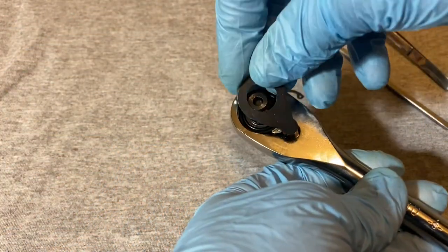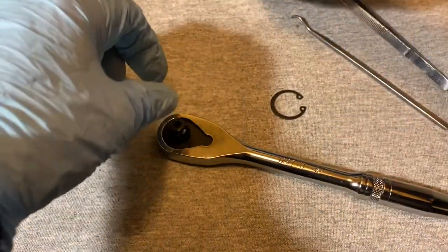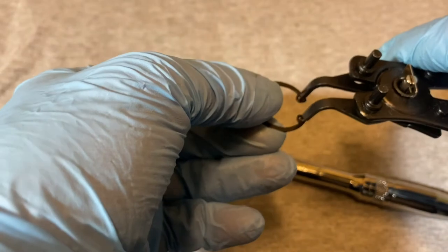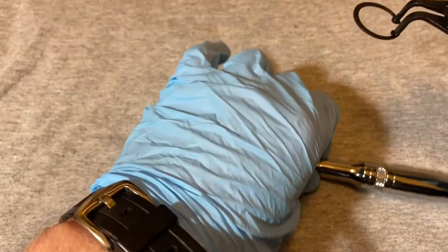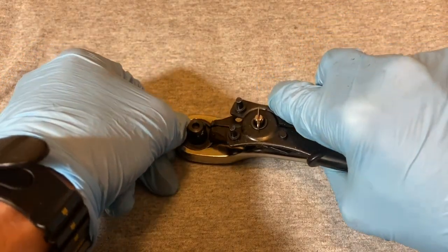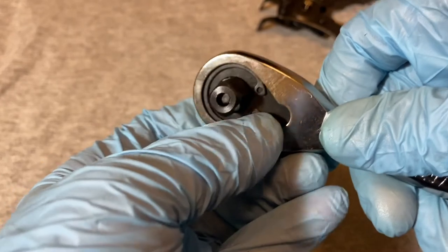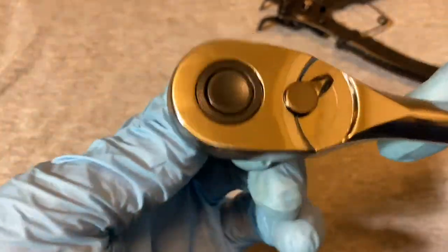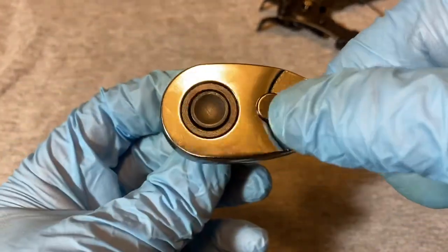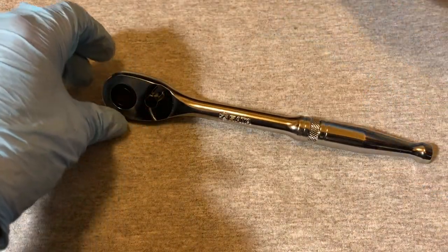Now take your plate, put it in the hole there, take your snap ring and pliers, hold the snap ring there, and put your finger here so it won't go flying in case it gets loose. Mash it down and make sure it clicks in and is in the groove. Now test it out — switching. Yep.